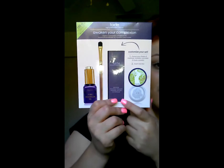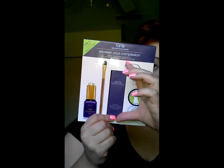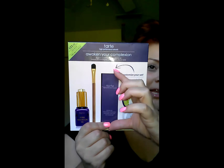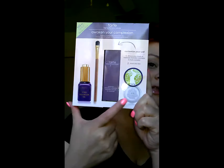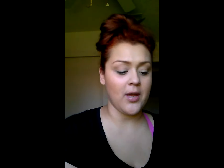So I bought the kit. It does come with a full-size Maracuja Creaseless Concealer. It comes with the small size of the oil, the setting powder, and a brush.